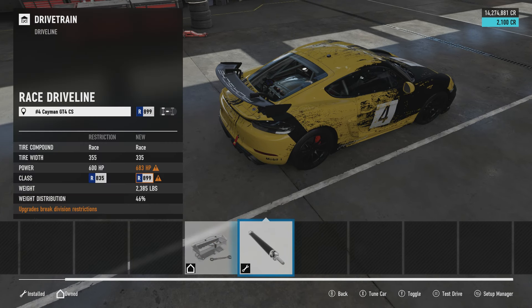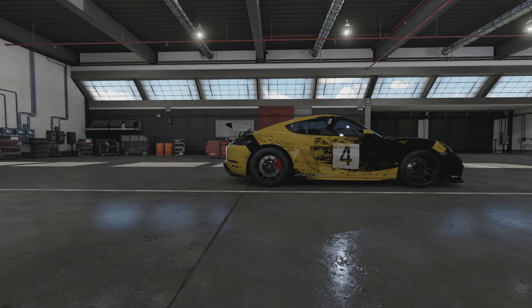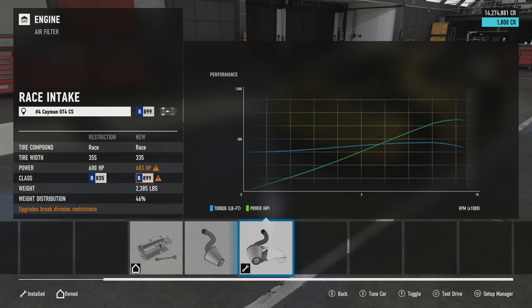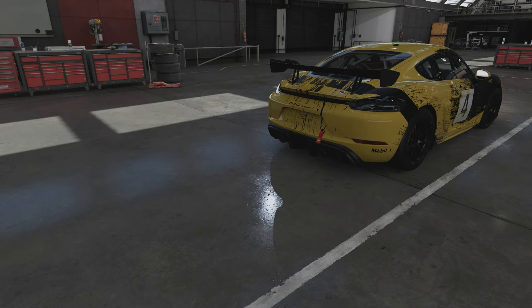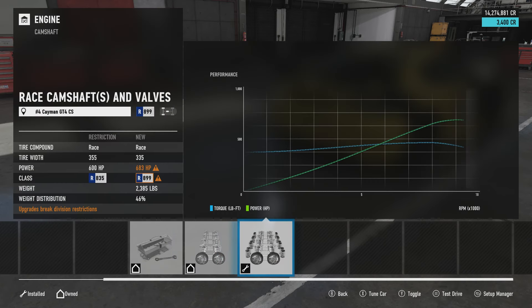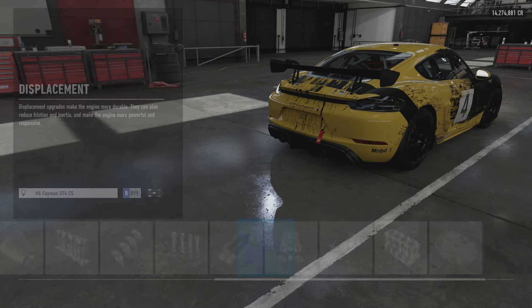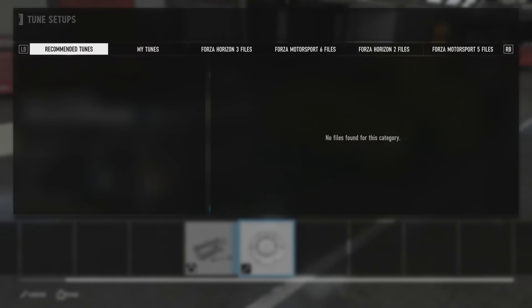Alright, drivetrain: we've got a race clutch and a race driveline. We have race brakes and race weight reduction. For engine, this is the power you can pull out of this race car — 683 horsepower. Race intake, race fuel system, race ignition, race exhaust, and race camshafts and valves, race engine block with the race flywheel.